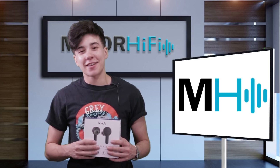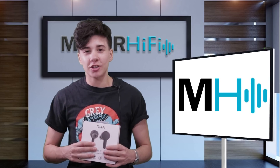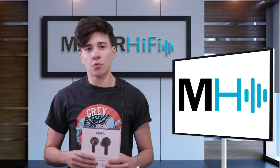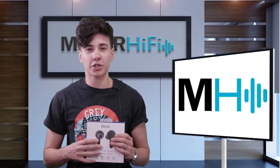Hello fellow audio nerds, I'm Steph, and this is Major Hi-Fi. So as wireless technology gets better and better, I've been curious about truly wireless earphones, and in reality, almost all of the ones that I've tried haven't been as tight as the Apple EarPods in terms of functionality.